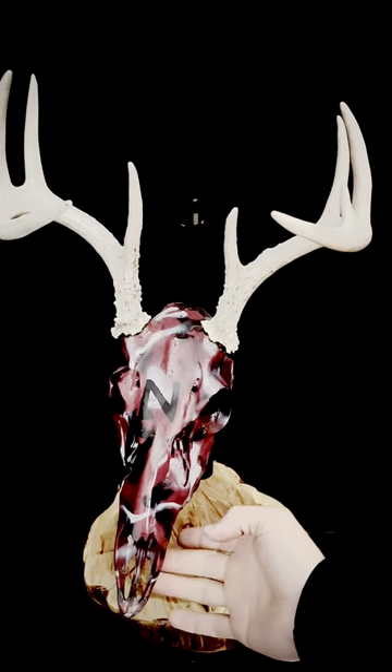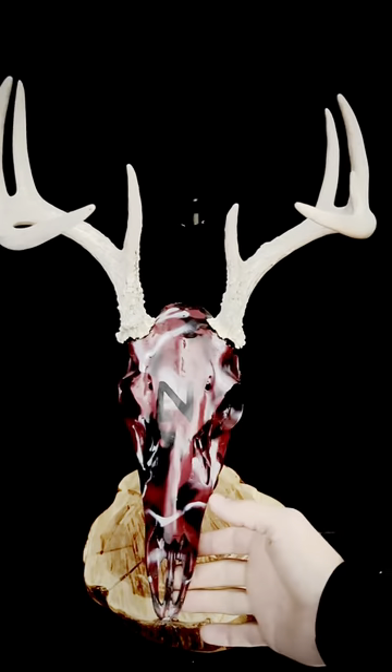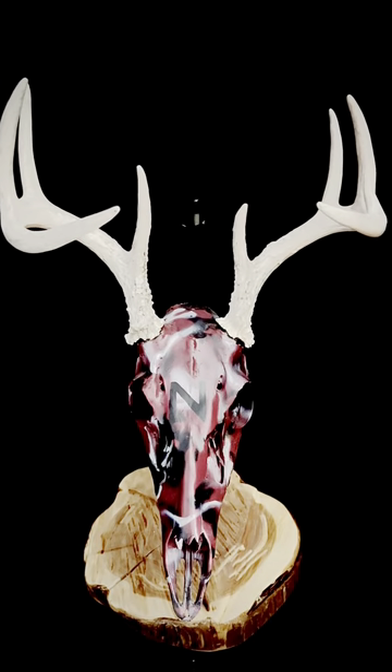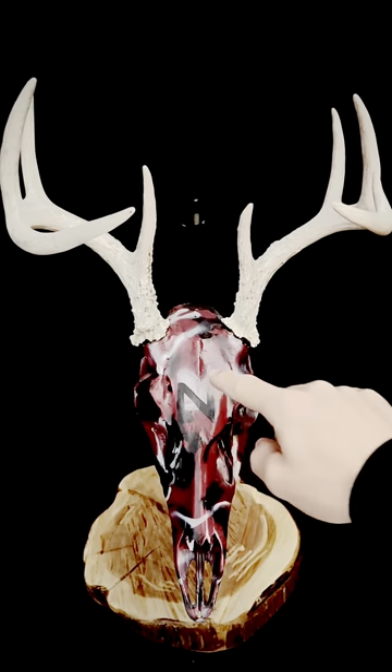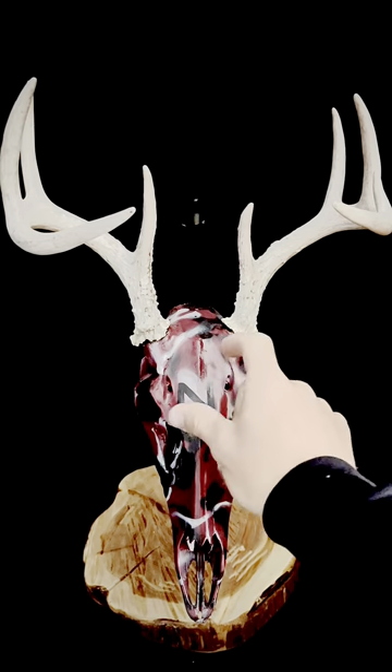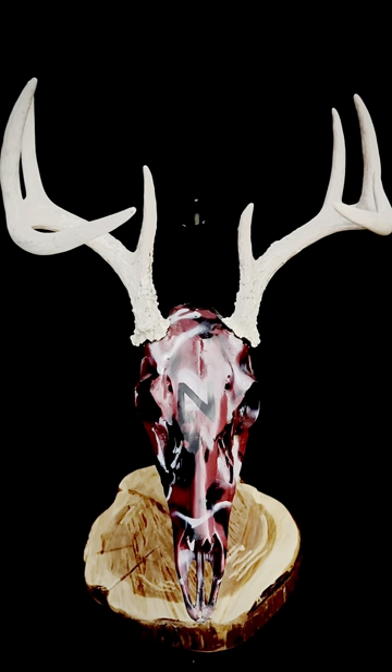I've also done one for a baseball fan where I painted a baseball diamond in the center of the skull — a Cardinals fan's skull. The diamond of the baseball field and the Cardinal logo are all hand-painted, and then I did airbrushing with similar camouflage all around it. That's on the Facebook and Instagram pages if you want to check it out.